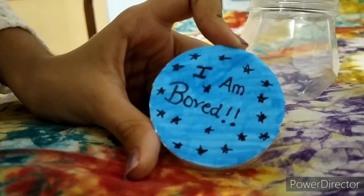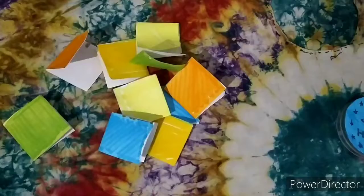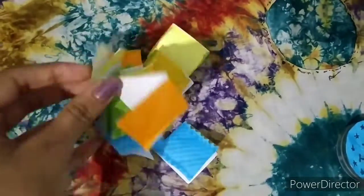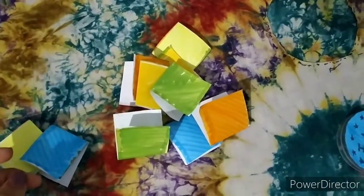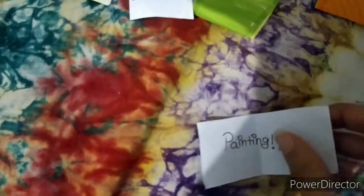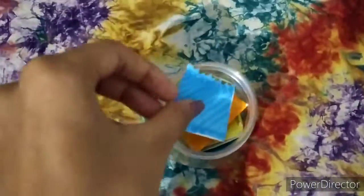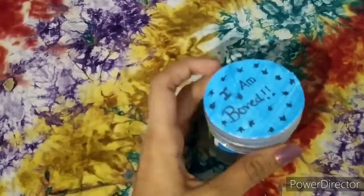So you can see I have written it. And now you need some colorful chits. I have made them from a white A4 sheet and then colored them. Now write your hobbies that you like. I have written painting, singing, dancing and more. And then just fold the chit and put it in the container. And close the lid.